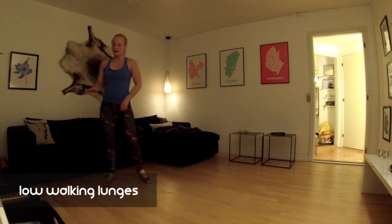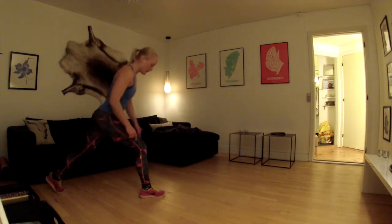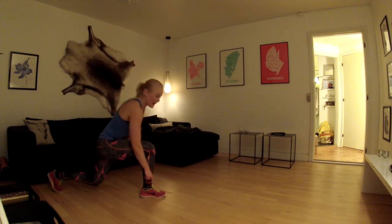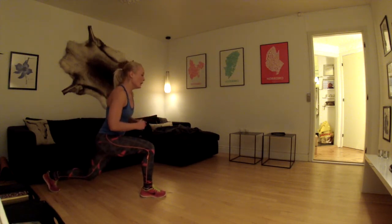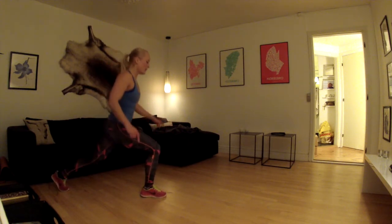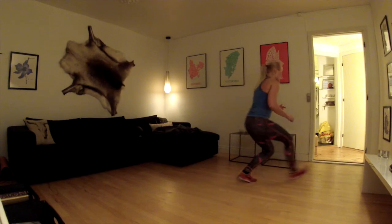Den næste øvelse er low walking lunges. I en lunge skal man være opmærksom på, når man er nede i den, at ens forreste knæ bliver bag ens tær hele tiden – det er cirka en linje med jeres hæl. Bagerste knæ rører gulvet, og det er cirka bøjet i 90 grader. Så når I har positionen, tager jeg et skridt frem, bliver nede – I kommer ikke helt op og strækker ud i benene. Tager et skridt frem, tjekker knæet, det bliver bag vores tær, og går så langt vi kan.